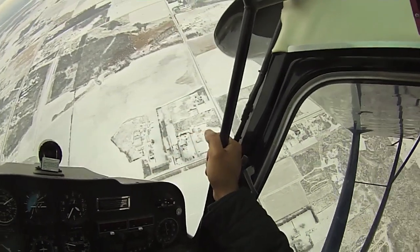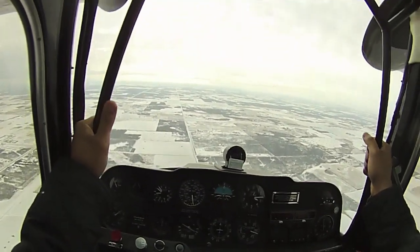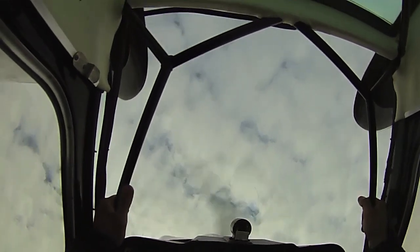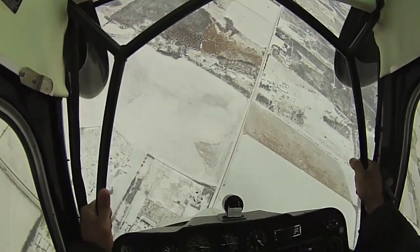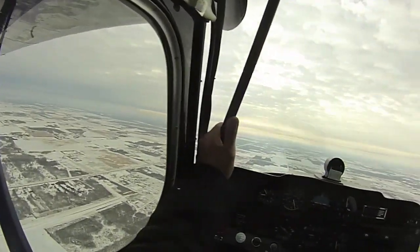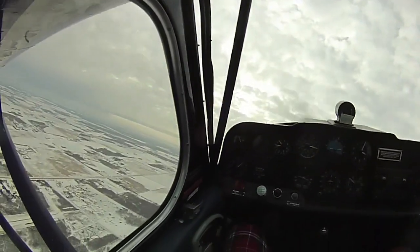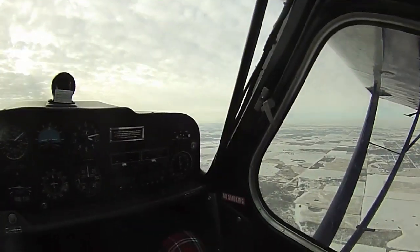Alright, this one's going to be a combination of a loop and a roll — this one's called a barrel roll. Just look straight ahead again. Alright, we'll give you a little break, climb back up, get some altitude and then carry on.